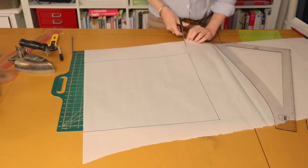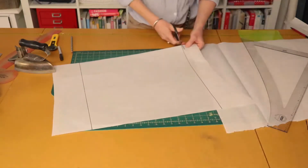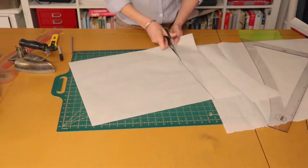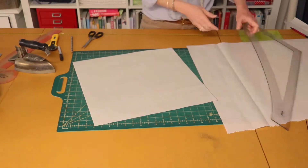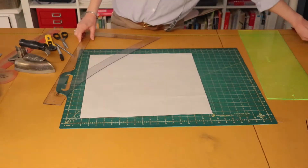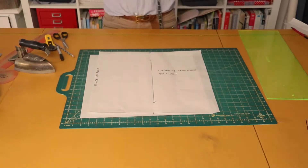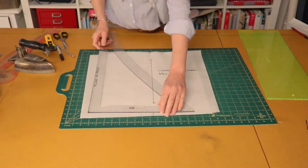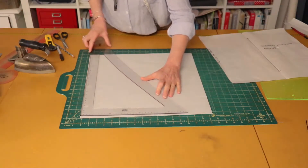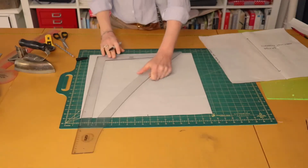Now we're going to cut that out. Now that we have our square 45 centimeters by 45 centimeters, we are going to measure and put our little notches in so that we know exactly where to fold. This notch here is 22.5 centimeters — so it's half of 45 — in from this edge, and then we draw another one on the other side.